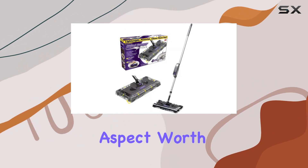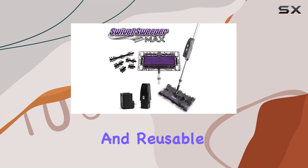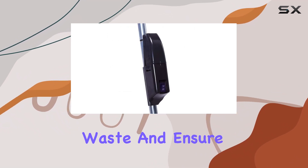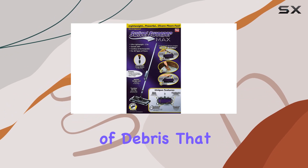Another aspect worth mentioning is the unique design of the bristles. Not only are they removable, but they are also cleanable and reusable, which is a huge plus for anyone looking to reduce waste and ensure their cleaning tools remain effective over time. This feature is especially beneficial for dealing with pet hair and various types of debris that typically stick to traditional broom bristles.